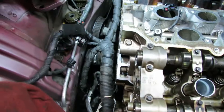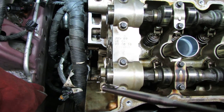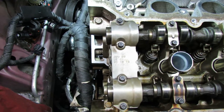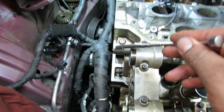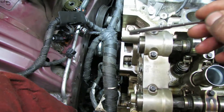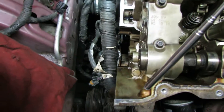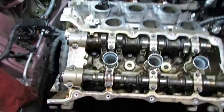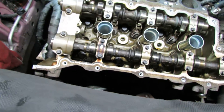The last two bolts over here — you can see right here and then right down here — are going to be the same thing: 11 foot-pounds. Start with this one up here at 11 foot-pounds, then do this one — 11 foot-pounds down here. Then switch to degrees and it'll be 75 degrees. So 75 degrees up here and then 75 degrees down here. After that you're completely done torquing the cylinder heads properly onto the block.